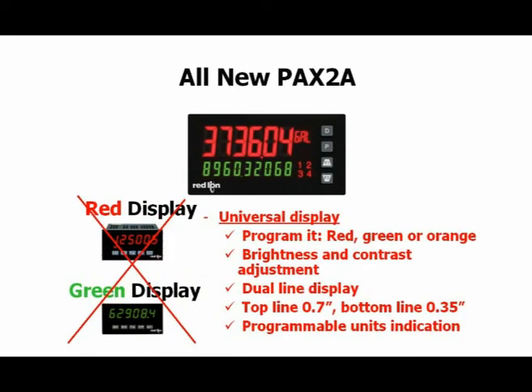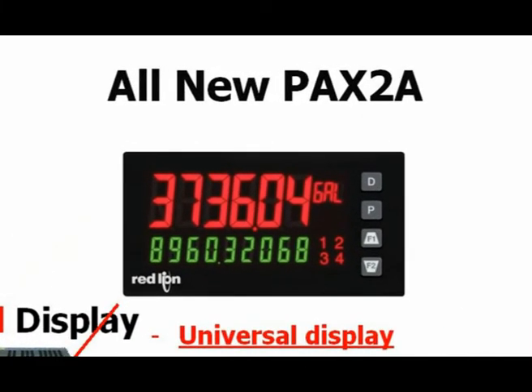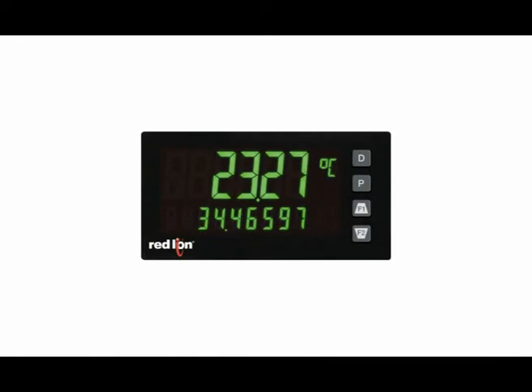One of the standout features of the PAX 2A is its dual line, tri-color display. It gives you two lines of user programmable information with a 0.7 inch, six digit top line and a 0.35 inch bottom line of up to nine digits, which makes it great for totalizer applications. Most competitors only give you six digit totalizers. It has a programmable units indicator and the display can be programmed to indicate in green, orange, or red. The unit can be programmed to change display colors automatically when set points are reached, giving the user a quick at-a-glance visual that conditions have changed.